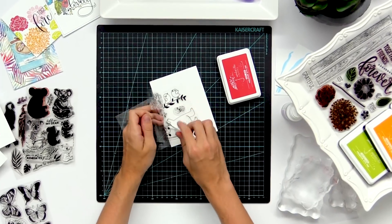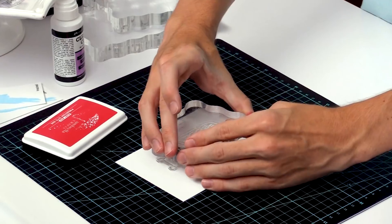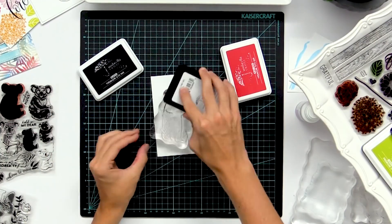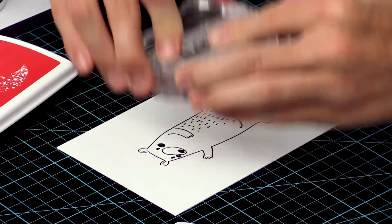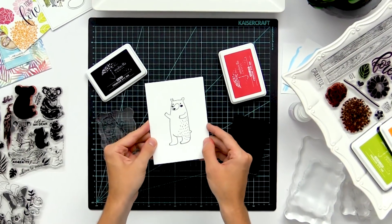I'm pulling out this big bear from this stamp set and attaching it right onto my acrylic block. For this lined image I'm just going to use a black ink pad and stamp it right down onto my cardstock. And there you have your awesome stamped image.